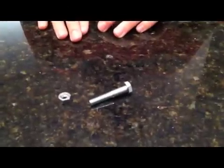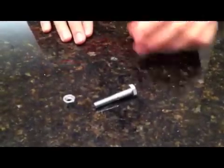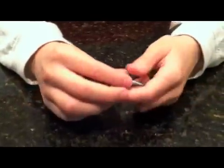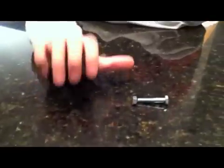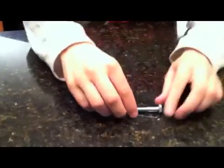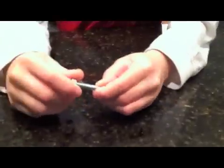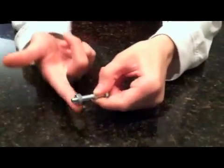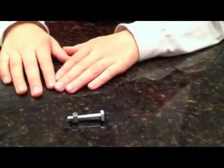Now that you have become an expert on the right hand rule, we can start applying it to more specific tasks like screwing a nut onto a bolt. The same rule applies — take your thumb, point it in the direction you want, curl your fingers, and that is the direction you want to twist it in. Congratulations, you have twisted a nut onto a bolt.